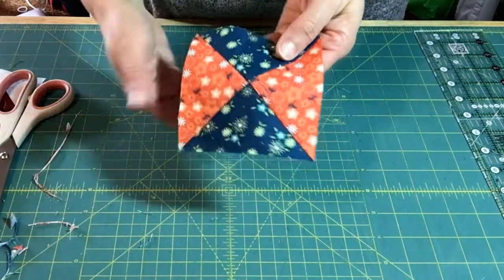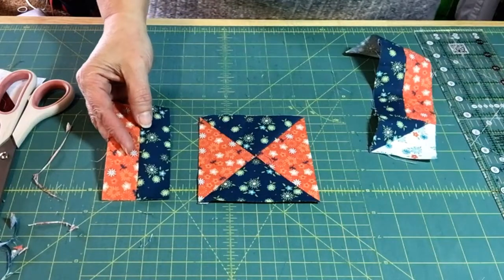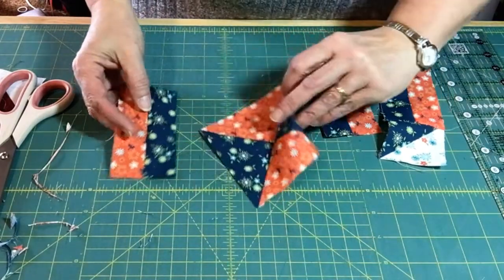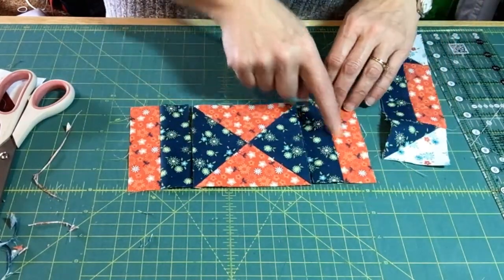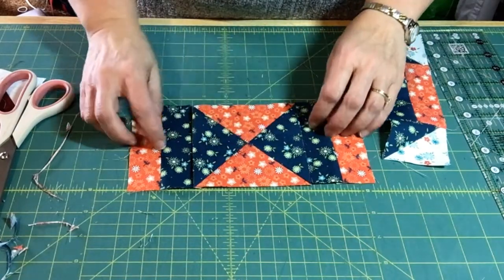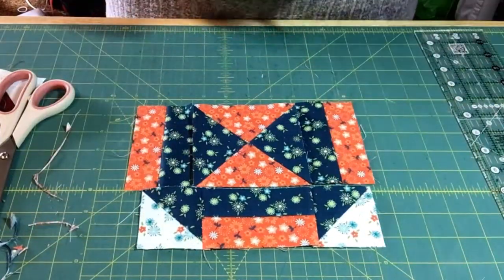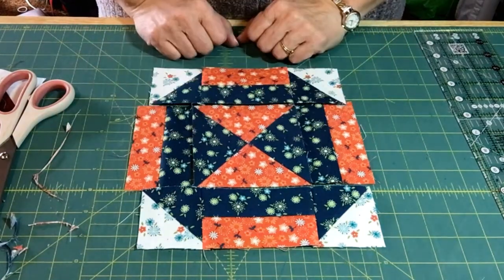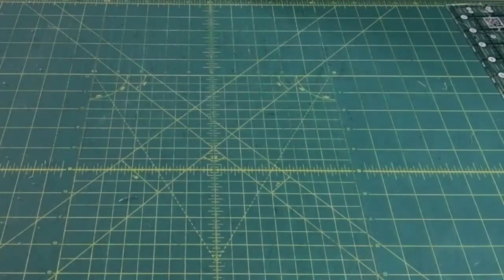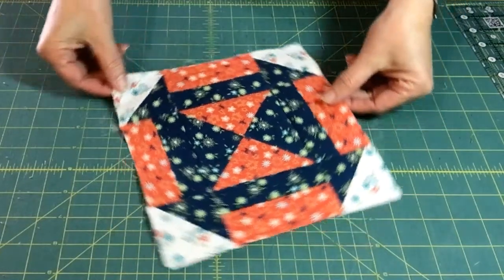Now I take this block and I still have two remaining strip sets. I'm going to sew it so that the same color is attached, creating a little spool or hourglass look. Then I'll come back and sew these two on the top and bottom, and that'll be my finished block. I'll go assemble this block and be right back.